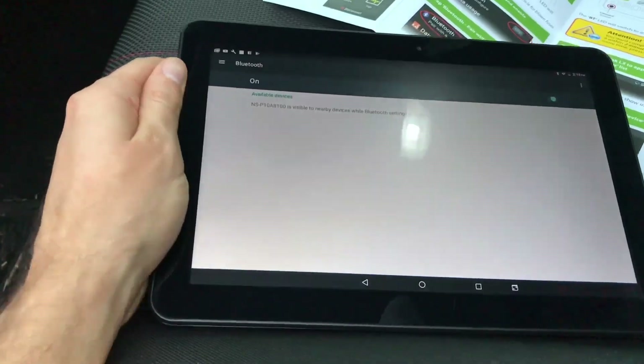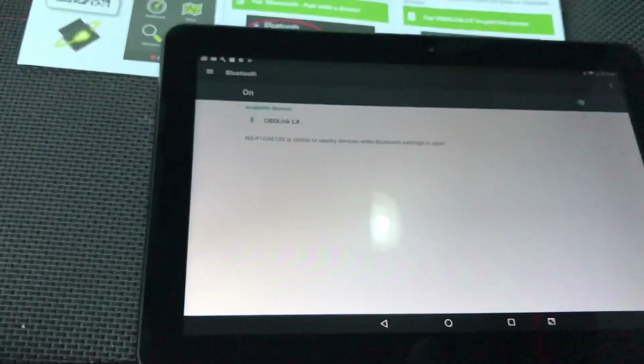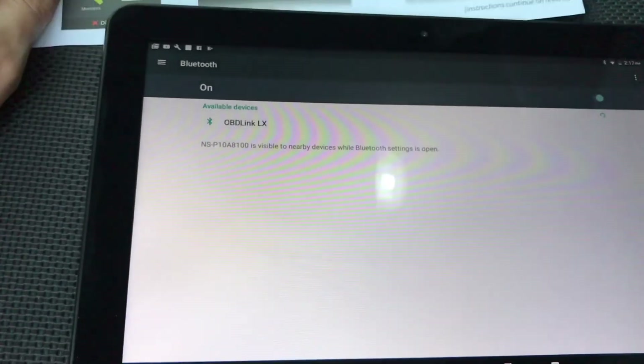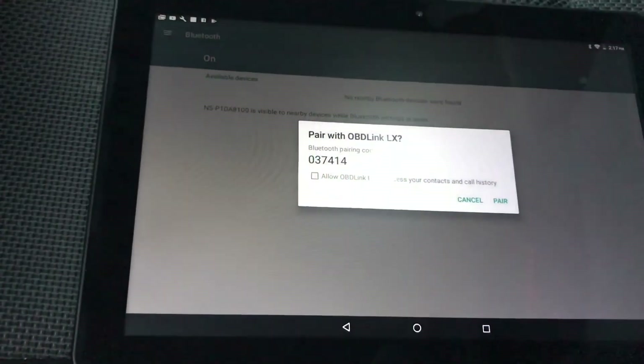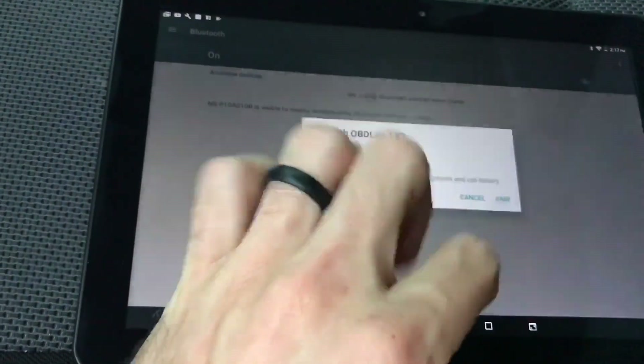Our first step was just plugging it in. On the Subaru, it is right there — the green button is power, blue is Bluetooth. We just had it pop up, so we're going to click on it to connect it. Yes, I am following the instructions. We're going to allow it here.